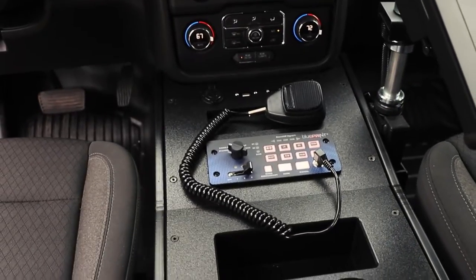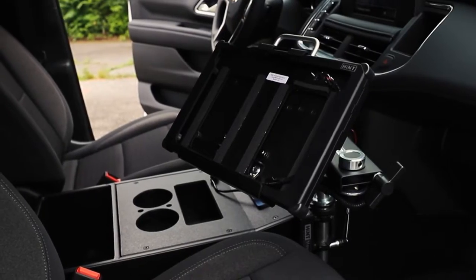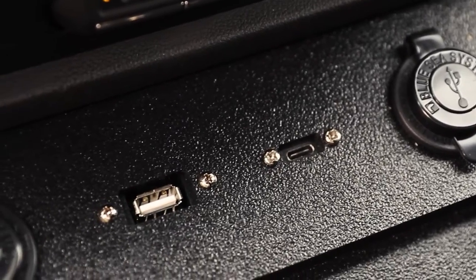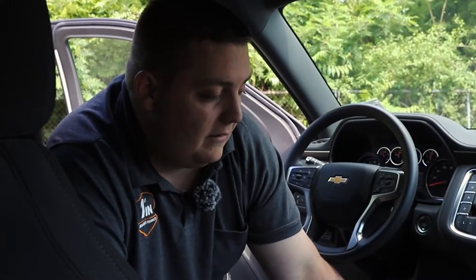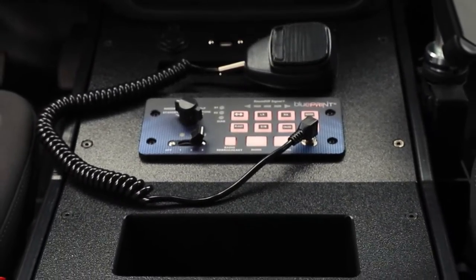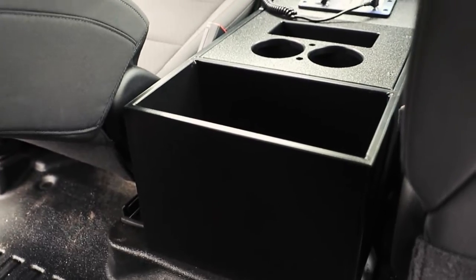Taking a look at our front console, we have one of our HDPE consoles, which are great for sterilizing and cleaning because they don't absorb any biological matter — you can easily sanitize them. We have a hint mount with a docking station for a Surface Pro tablet, USB pass-throughs that reintegrate back into the factory system so there's no need to move the factory plug, keeping everything low-profile. We have 12-volt USB ports, a radio cut-out, our Blueprint controller with a rotary knob, an HDPE pocket for pens or small items, cup holders with an additional pen pocket, and a large map storage pocket in the back.